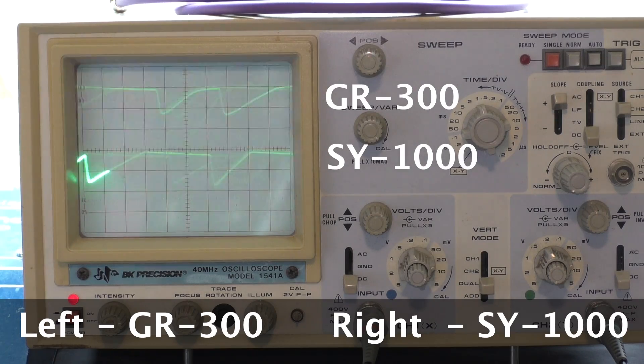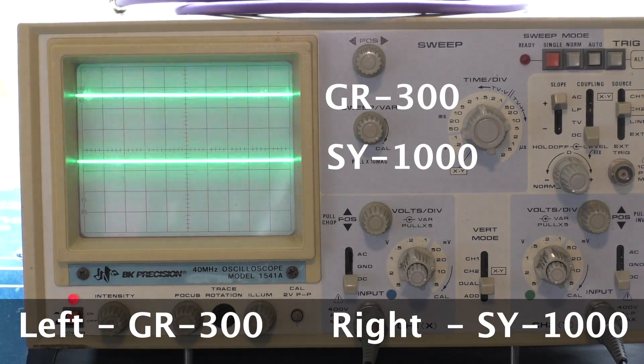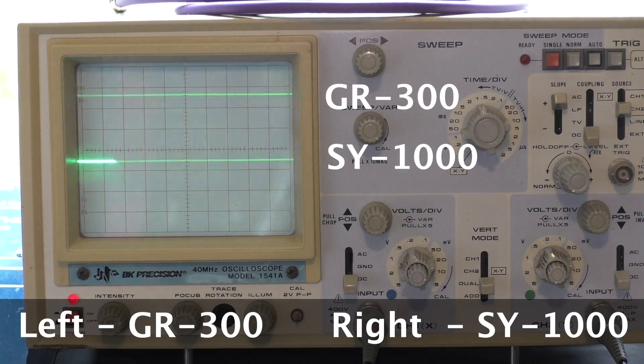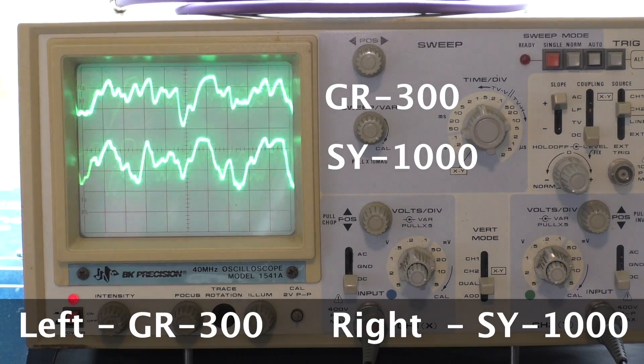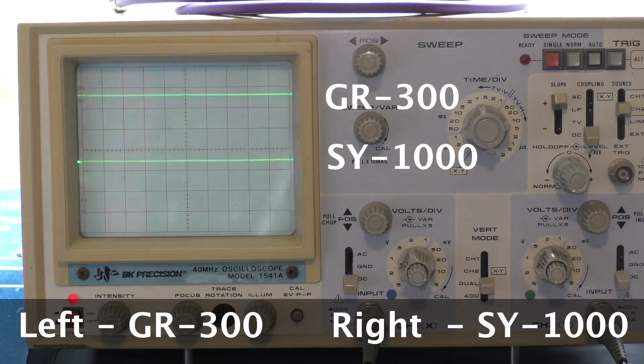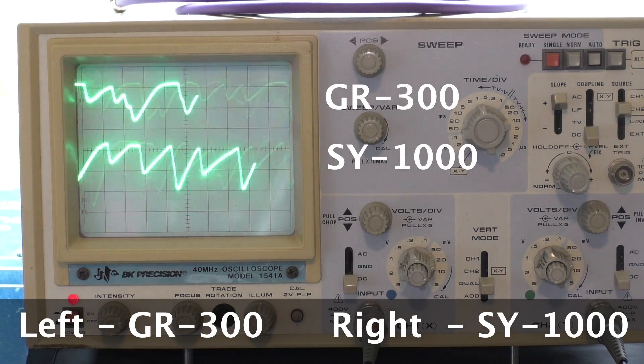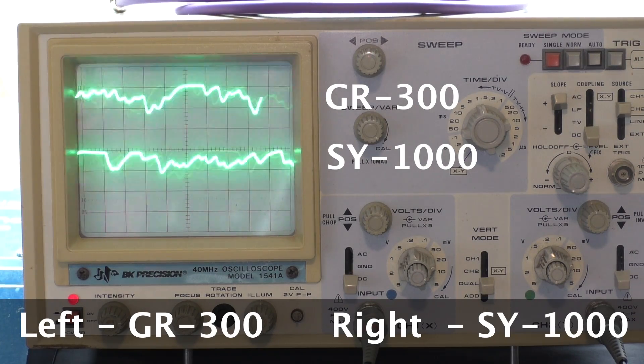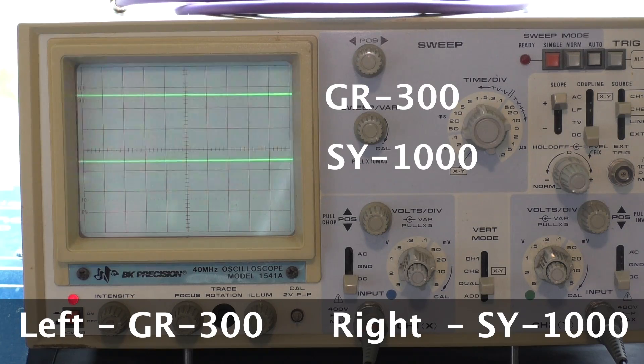Low E string tracking demonstration — repeatedly striking the low E string to show the tracking response of both units. So there you go.